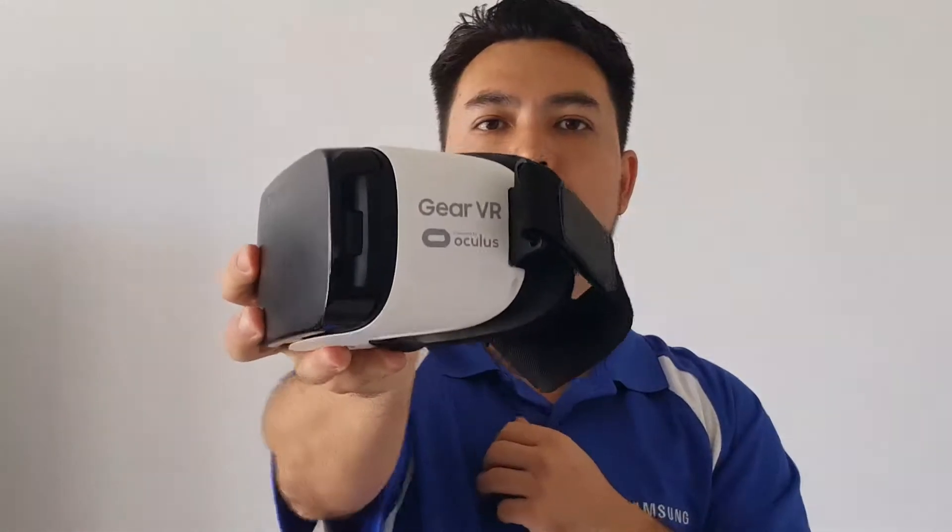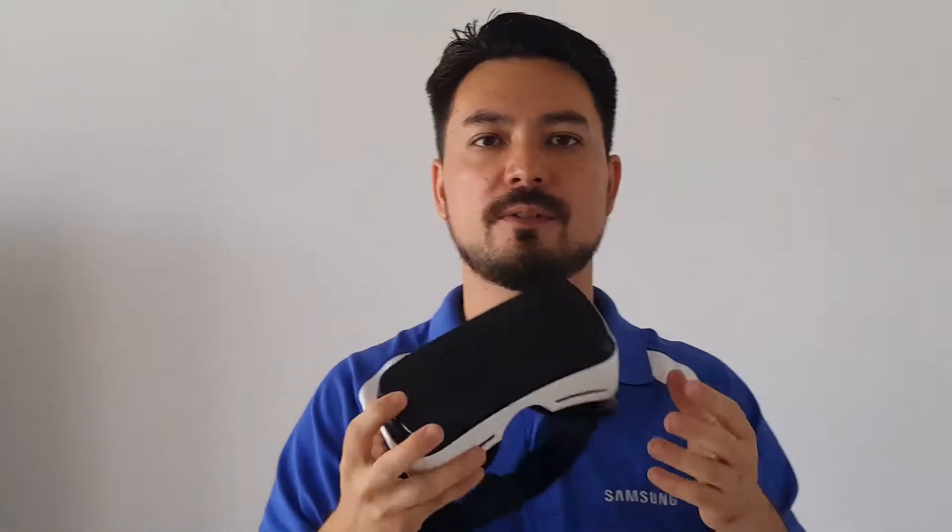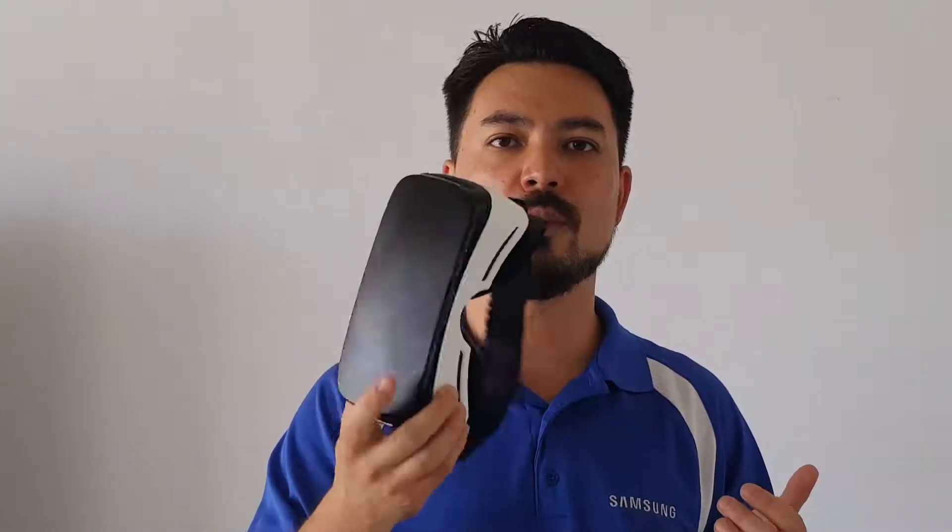Hi there, I'm Jonathan Chan and this is the Samsung Gear VR. If you haven't seen this before, it's a cool little device that allows you to be in a virtual reality environment — almost like your own little bubble. There's a lot to do with it but there's actually not too much to it.